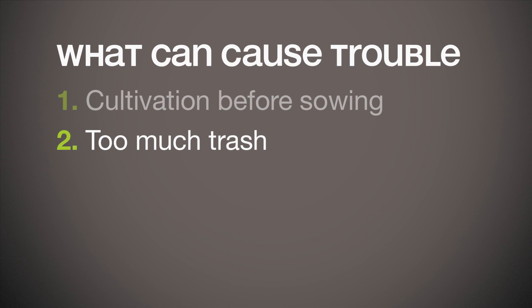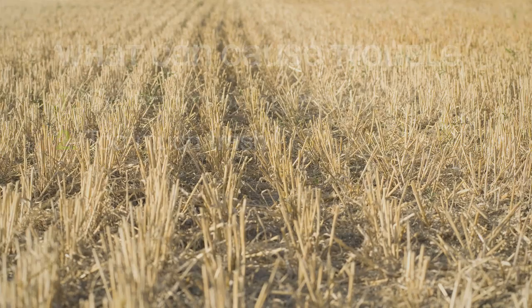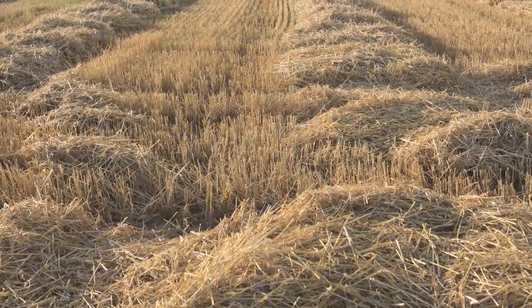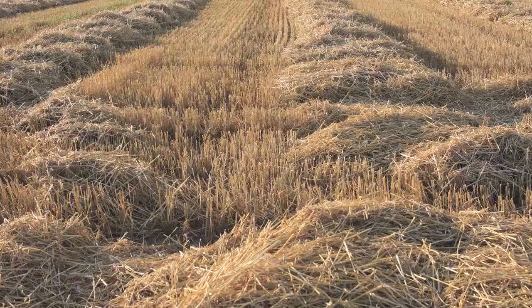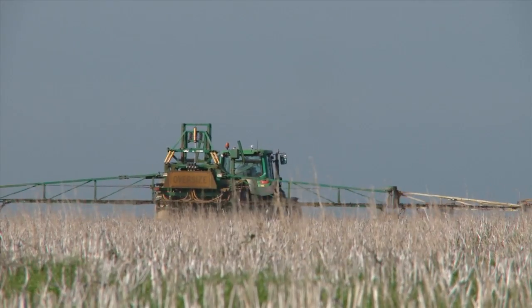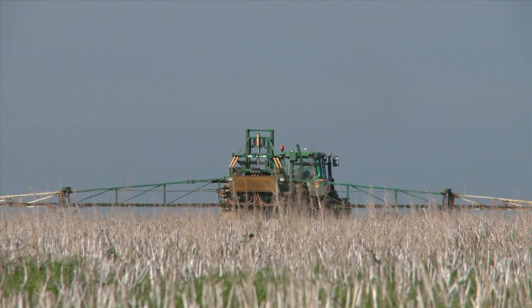In extreme cases, that can also cause problems. If there is such a thick layer of stubble, chaff or other ground cover that it prevents Sakura from reaching the soil, the trash could be too thick all over the paddock, or the header may have left the chaff heaped in thick rows. How much trash is too much partly depends on how much rain you get to wash the Sakura through it.